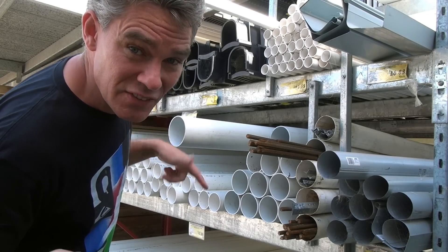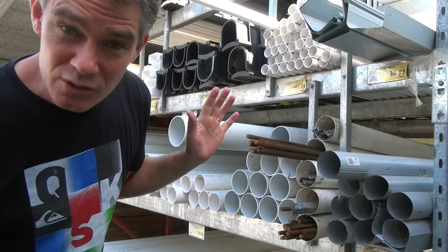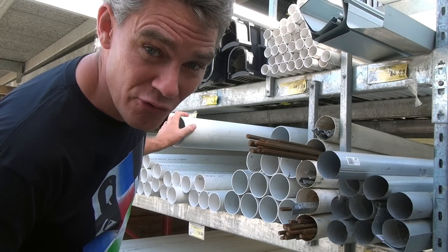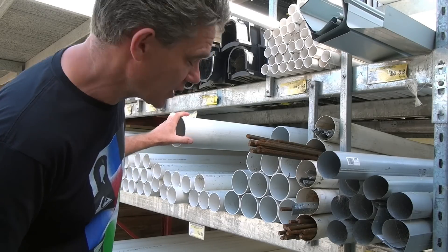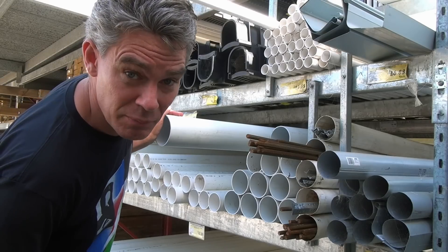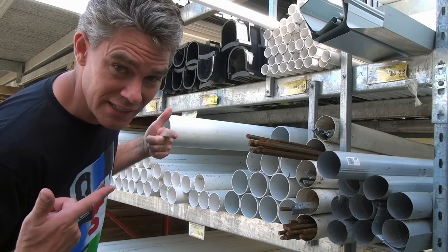G'day, Jacob from Make Science Funny. Thanks for joining me today. Bit noisy because I'm at the hardware. Kelly Cat Crafts has asked me to build a boat for them for their engineering project. This is the stormwater pipe — it's a great product, it's really cheap. And I'm going to build a great little boat for Sam. Let's get into it.